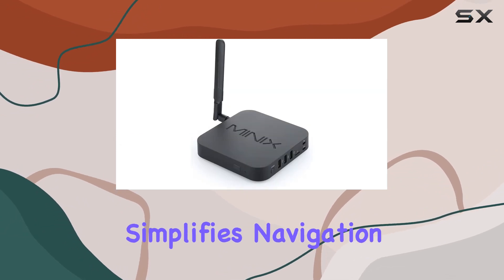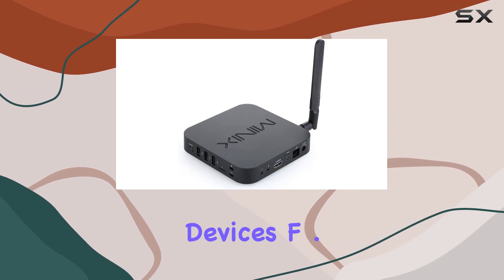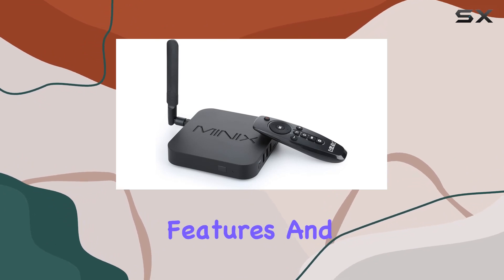Minix's exclusive launcher simplifies navigation, presenting a clean and accessible interface. The device's FOTA update system ensures that you're always up-to-date with the latest features and improvements.